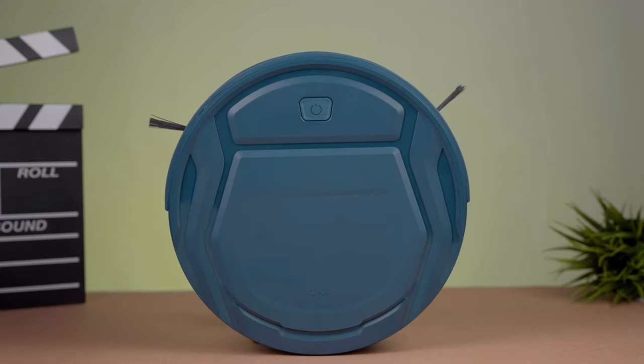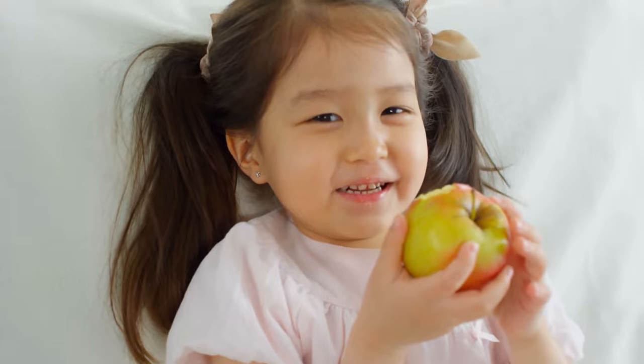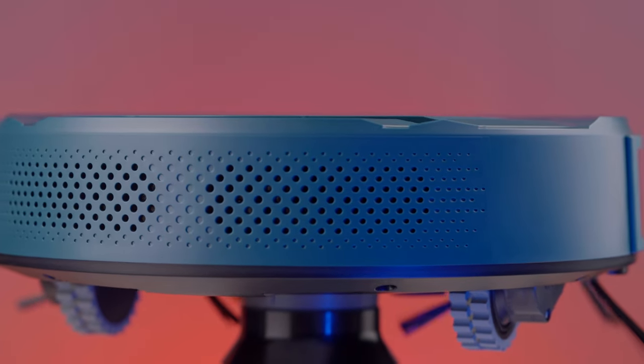So should you get it? Of course — the value and cleaning efficiency it provides at this price is totally unseen. And if you have a lovely furry friend or a curious kid in your house, then it's a must-have item for your daily cleaning needs.